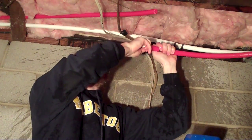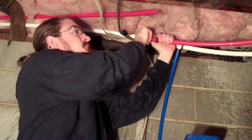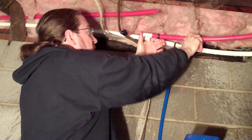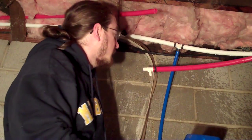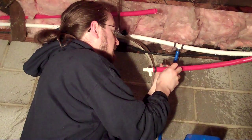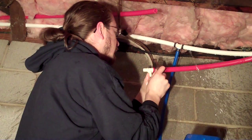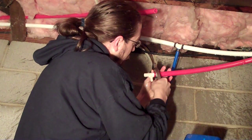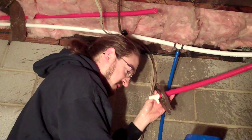Take our tee, slide it in, and get it positioned in the orientation that we need. Slide the crimp band over it — it needs to be a quarter of an inch or an eighth of an inch away from the end of the pipe. Put our crimper on, get it lined up, and get it hand tight so that it stays in position.